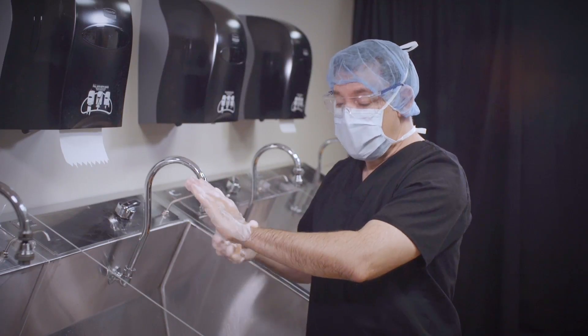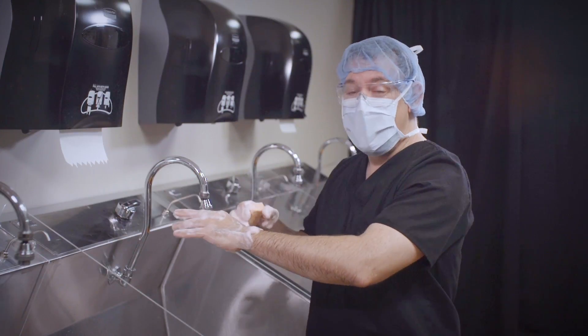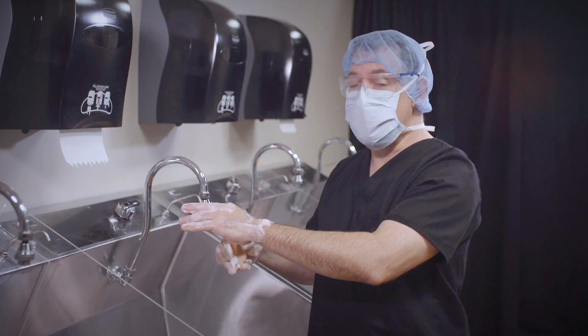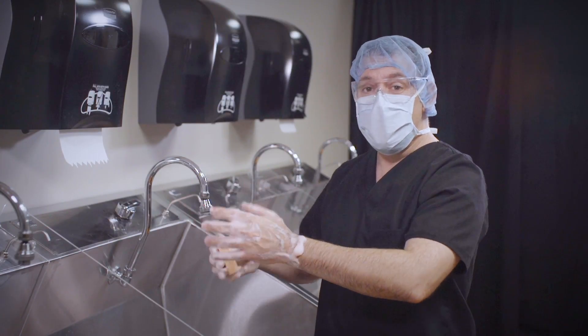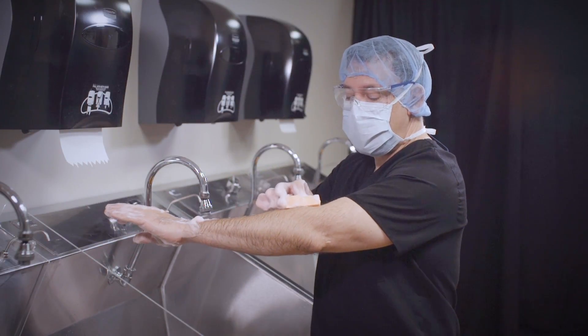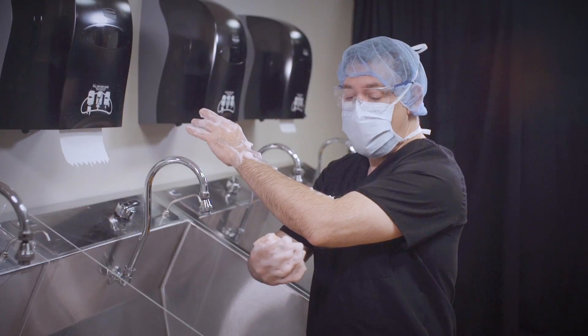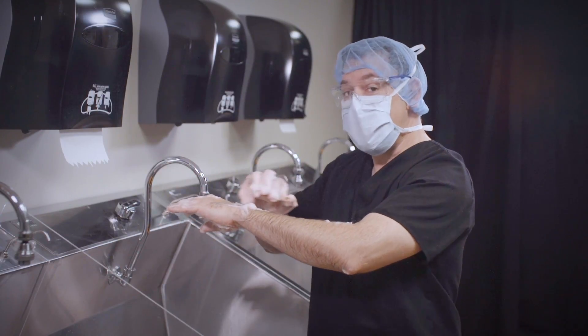After we've done our hand, we're going to do our arm. We divide our arm into three different sections and scrub each section ten times. Just to give you an idea of how wide we have to scrub — if I take my sponge and go three different sections, I'm going to get within two inches above the elbow, so our circles don't have to be that big.